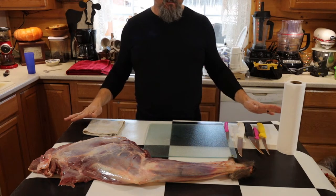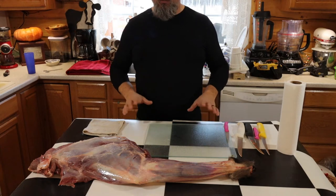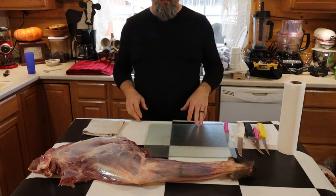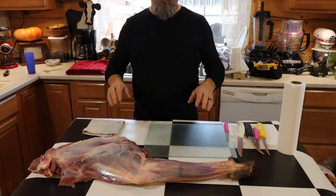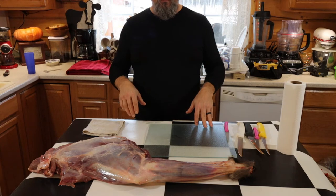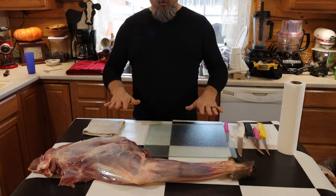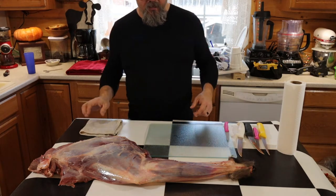We have an old antique dry sink underneath here, and because our kitchen isn't all that big, we take a nice piece of clean linoleum, sanitize it, and lay it on top. That gives us a waterproof surface to lay our meat on and cut. It's nice and tall so you're not bent over hurting your back. Anyway, let's get started cutting this up.